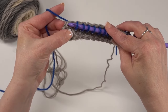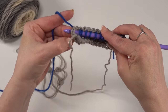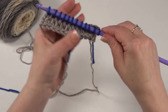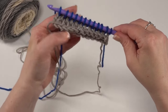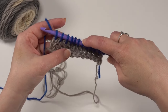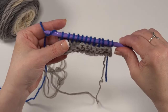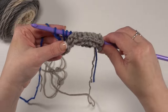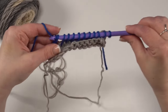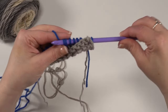We want to finish it off by going kind of under those two side loops, yarn over and pull up our loop from there. Make sure we've got the right number of stitches — 12. Then we work our return pass just as we did before: yarn over and pull through one, then yarn over and pull through two, yarn over and pull through two, all the way across until we get to that last loop on our hook.